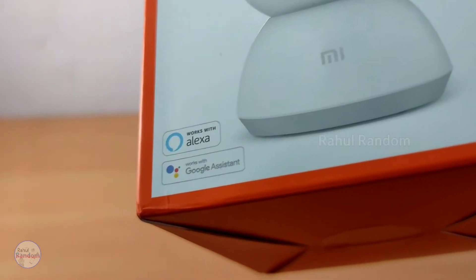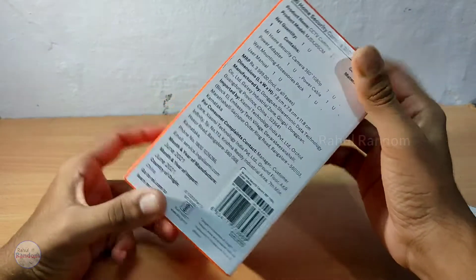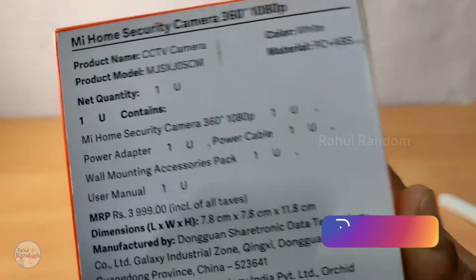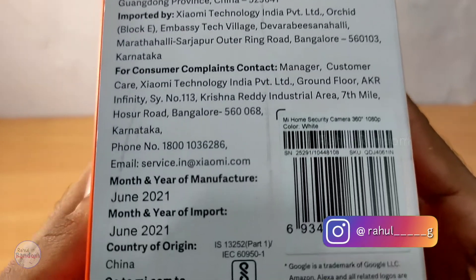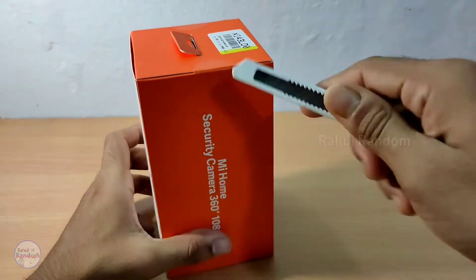On the box, the Mi 360 security camera specifications are mentioned. The price is ₹4,000. I will tell you about the original price in the video. Now we will unbox it.